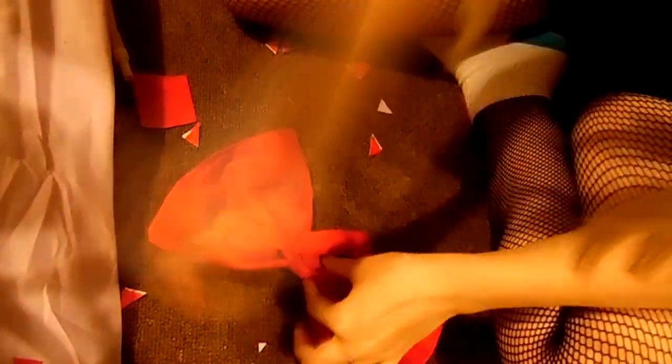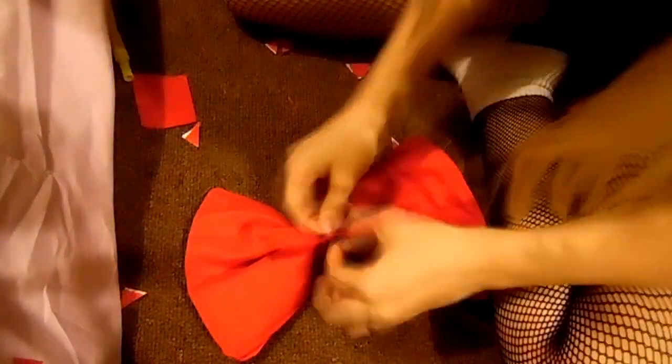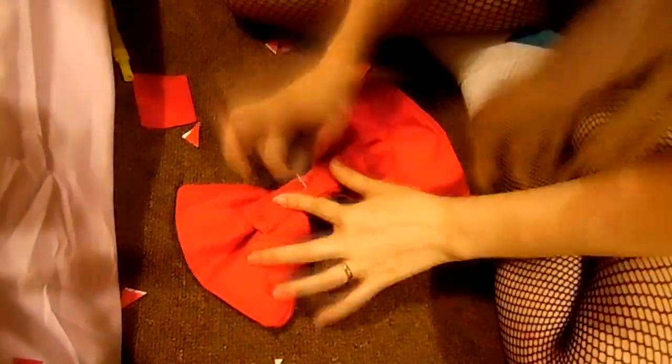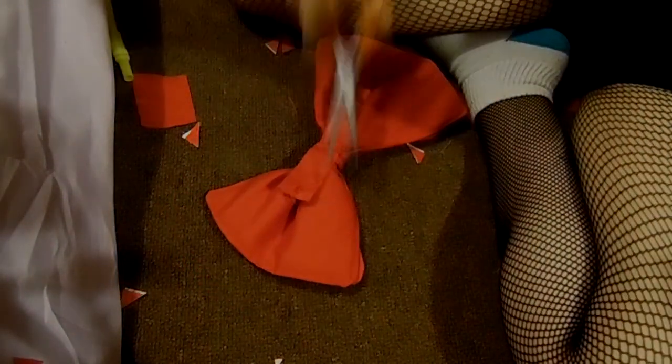I also sewed the clip onto my bow as well so you can see it in the middle. I don't really like hot gluing stuff — mostly because I don't really like hot things too much due to past events. So I'm just more of a sewer than a gluer.